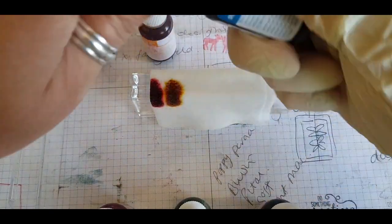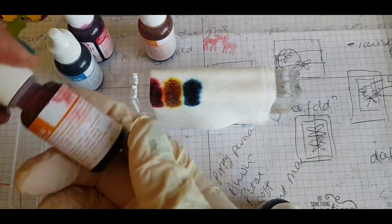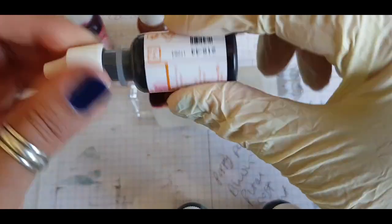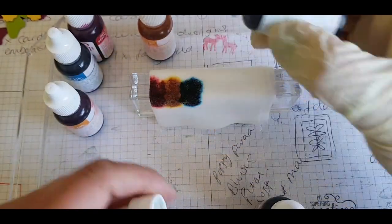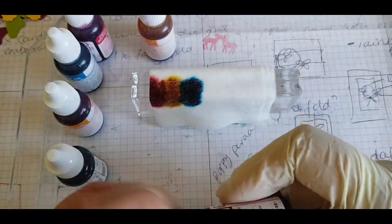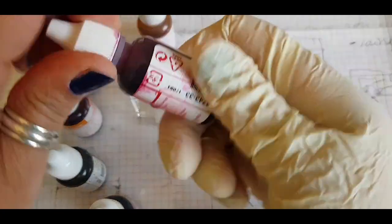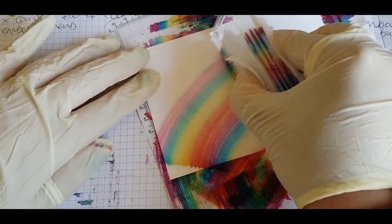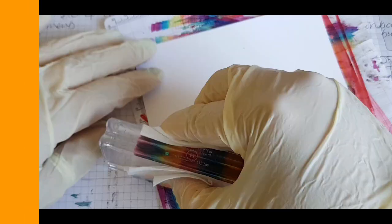So the colours are Real Red, Daffodil Delight and Pacific Point — the red, yellow and the blue. Then I'm coming in with Pumpkin Pie, which is the orange colour to fill in between the red and yellow, and using Pear Pizzazz for the green which sits in between the yellow and the blue, and then Rich Razzleberry, the purple at the end. I'm just swiping it across the paper so you get to see what this looks like, and I've got my gloves on to protect me.